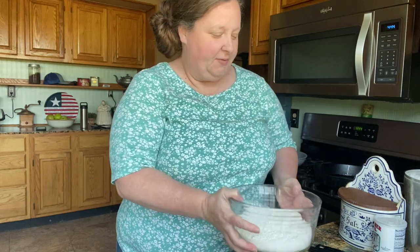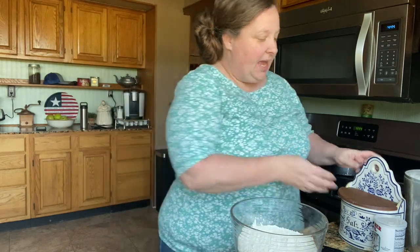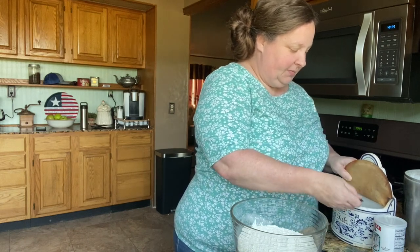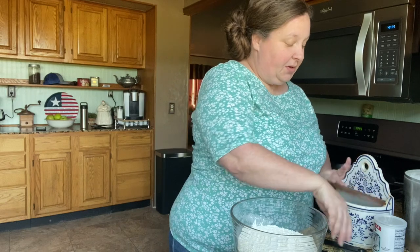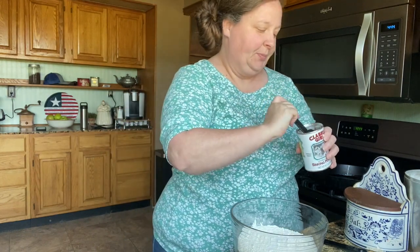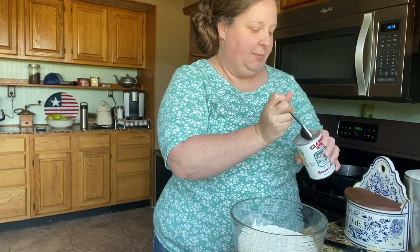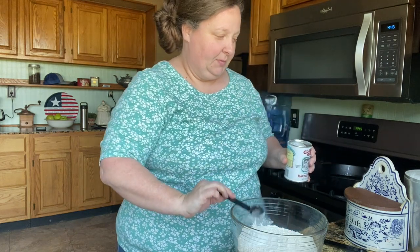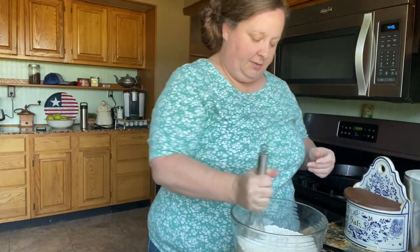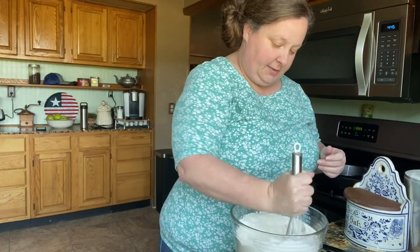The first thing you do is you get four cups of all-purpose flour. I've already got that here in this bowl, and then we're going to need half a teaspoon of salt, and then we're going to need a tablespoon of baking powder. And then we're just going to mix those dry ingredients together. Super easy.